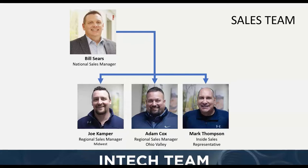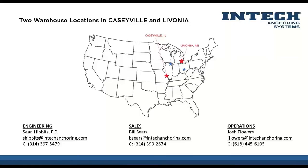If you don't know who to call, call Bill and he'll route you to the right sales manager in your territory. If you have questions about materials, equipment, or technical things, these guys are a great resource and they network with engineers and different people. Even if we can't answer the question, we can help find the answer. Our contact information is below. We're also located in Caseyville and Livonia — pretty much St. Louis and Detroit — our two main locations.